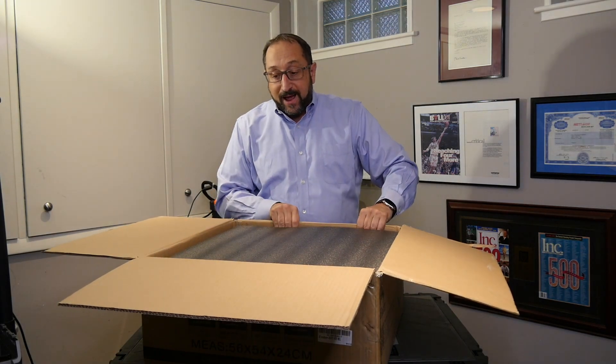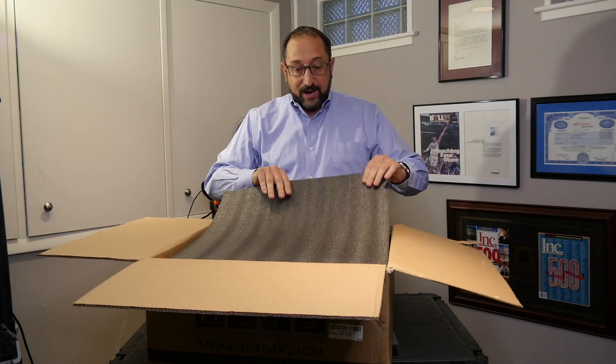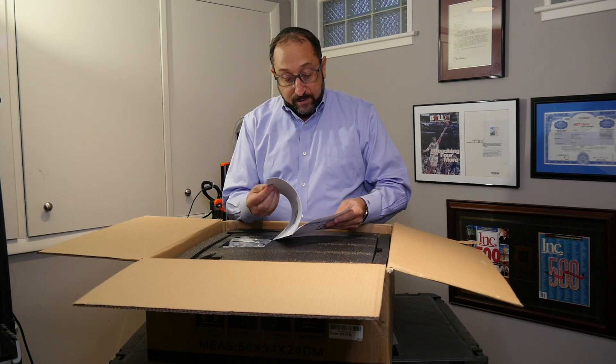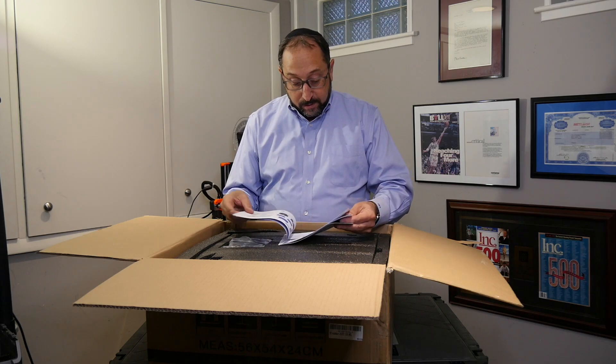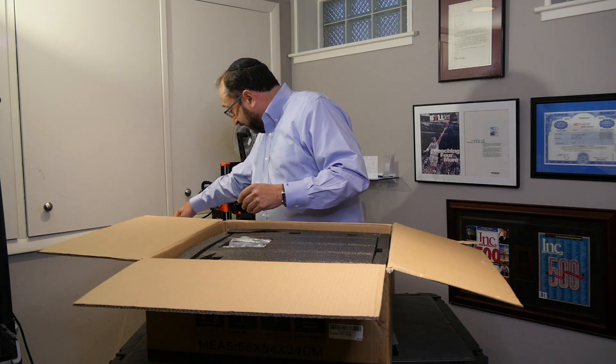The top is just a solid piece of foam — actually a thin piece of foam. We'll set that aside. There is an Ender 5 printer guidebook — the guidebook to make top quality 3D prints. The overall instruction manual is 16 pages long, so we'll see how that goes. I'm going to put that aside.